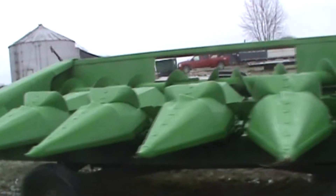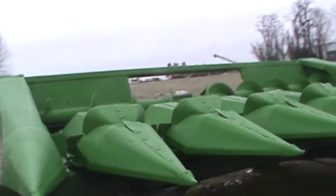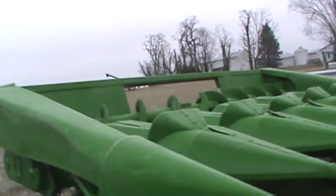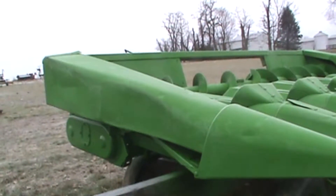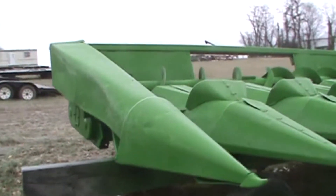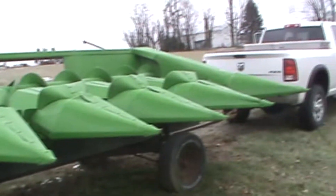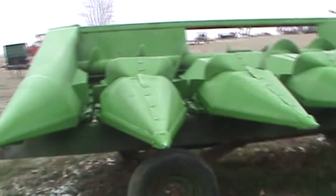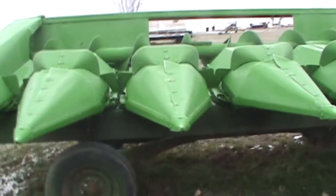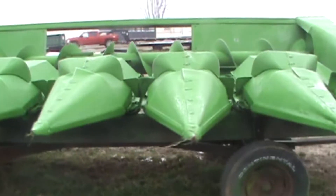So here she is. This is a John Deere 643 corn head. This number six indicates the number of rows — it's a six row head — so that means when it's on the combine, you can actually pick up six rows going down through the field.